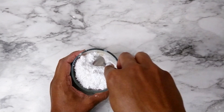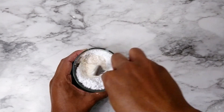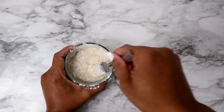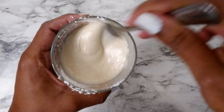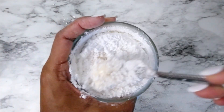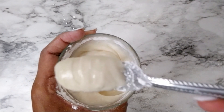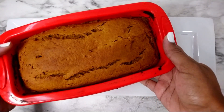And while that's in the oven I'll go ahead and make the glaze — I'll put that recipe below in the description box as well. And here's the loaf out of the oven. It's completely cold at this point.